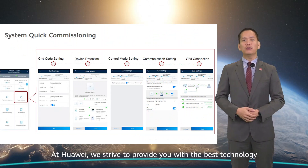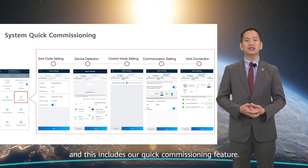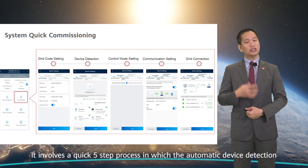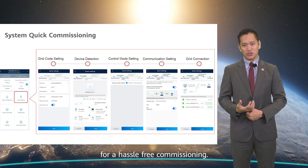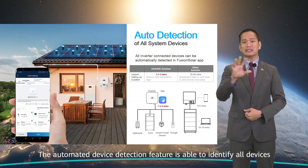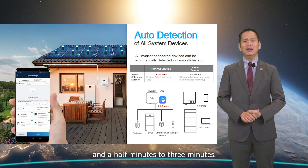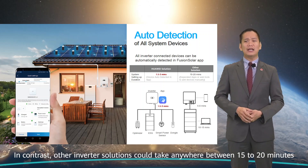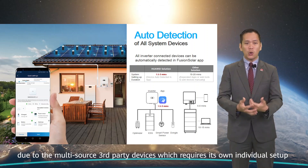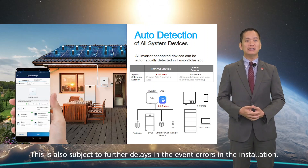At Huawei, we strive to provide you with the best technology and solutions to make life simpler, and this includes our quick commissioning feature. It involves a quick five-step process with automatic device detection for hassle-free commissioning. The automated device detection is able to identify all devices connected to the inverter and can be set up in one and a half to three minutes. In contrast, other inverter solutions could take anywhere between 15 to 20 minutes due to multi-source third-party devices requiring individual manual setup and configuration, subject to further delays in the event of installation errors.